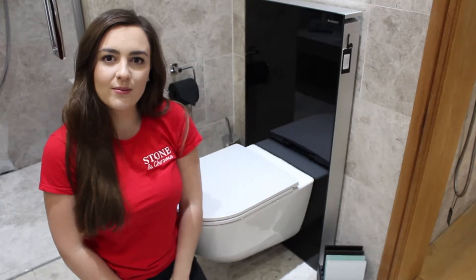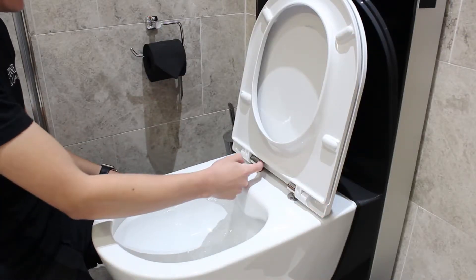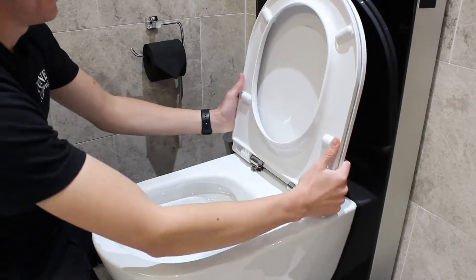Hi guys, Nat here and welcome back to another FAQ Friday. You push the buttons in and pull it off.